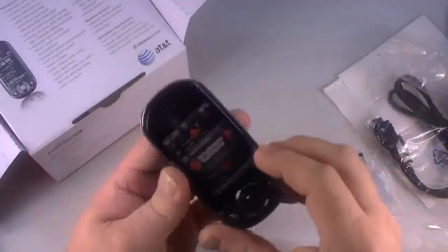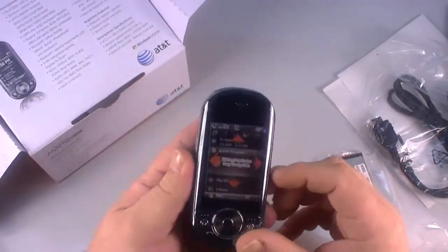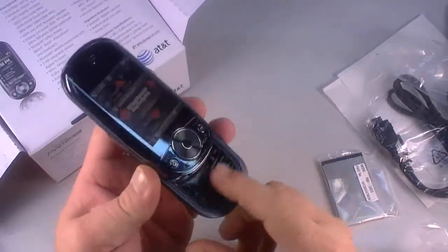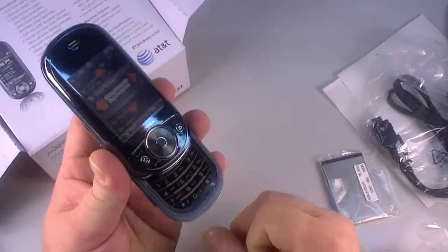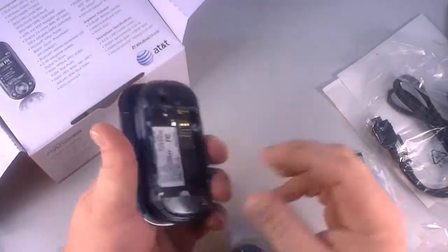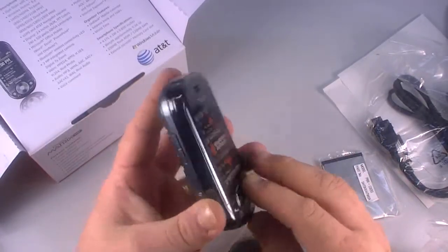This phone is really unique in the sense that it slides out two different ways. If you just want to use it as a regular standard cell phone that a lot of people are accustomed to, you've got that. And then you can slide it the other way as well. So we'll go ahead and get a battery in here and see what we can do with it.